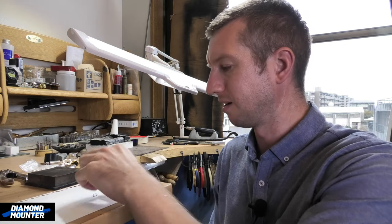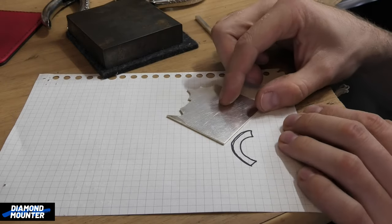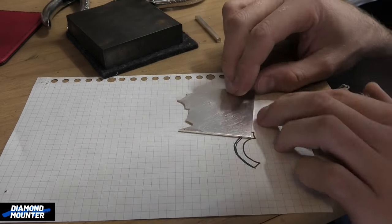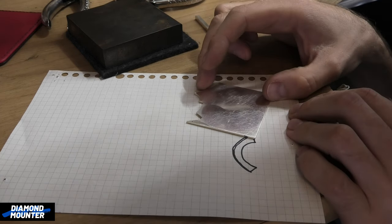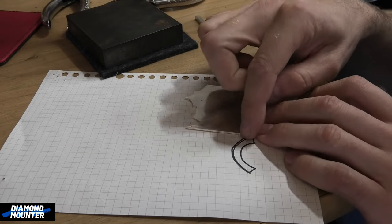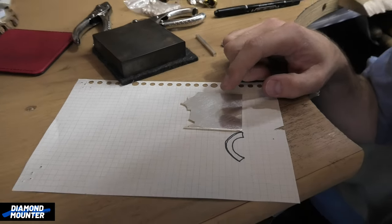I want to show an example of the difference in making this little cone-shaped collet — making it the college way versus making it as a professional jeweler. At jewelry school you'd just be given a big sheet of metal, hopefully the right thickness, and draw that shape on it using dividers, rulers, compasses, and all this mathematics to get it replicated perfectly. You'd then cut that out. If the thickness is wrong you'd have to put it through the mills, kind of ruining the curvature.